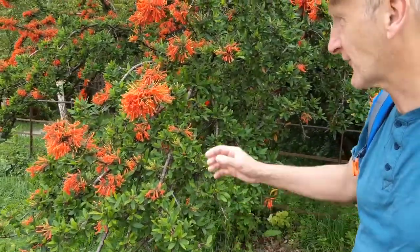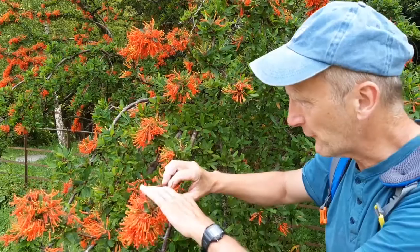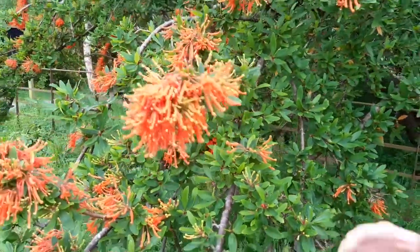This is Embothrium coccineum, the Chilean firebush, and just look at it — these little spidery flowers are just formed on these very, very tiny spurs. It's a great plant, but of course it's slightly tender, so you've got to be really careful if you ever plant one of these.